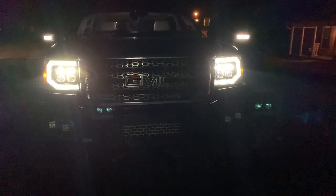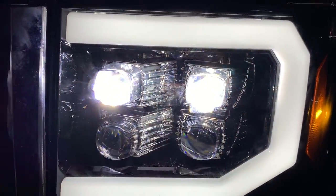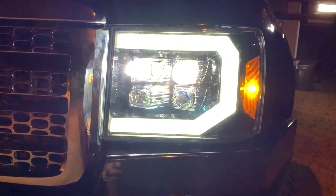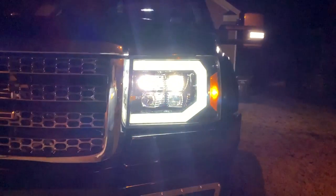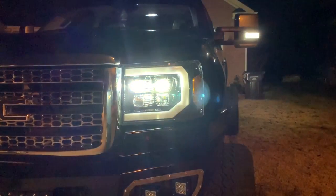Look how great these look at night — look at that pattern. That looks like the same pattern that's on a 2014 GMC Sierra, so it just makes my truck look so much newer. If you saw this truck coming toward you, you'd think it was a brand new truck. It looks so futuristic — it almost looks like a Tesla. That is amazing.